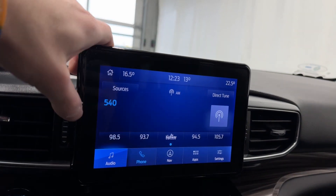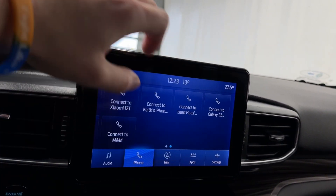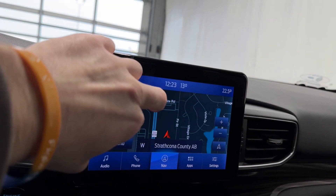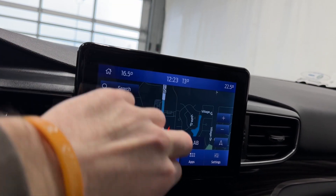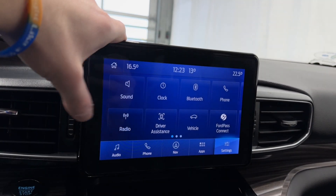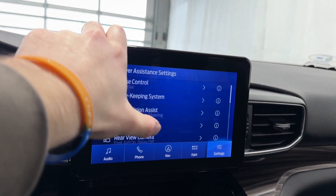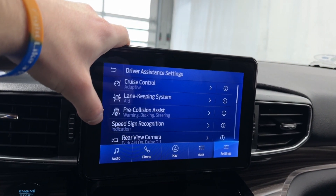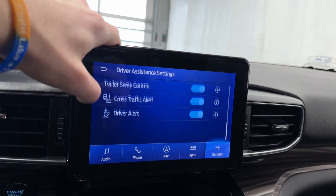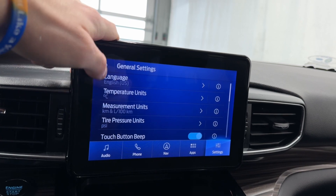Stereo, phone — there are all those options there, plus navigation. In the apps section you can pop into settings like sound, clock, Bluetooth, phone, radio, and driver assistance features including lane keep assist, pre-collision assist, cruise control, rear view camera, blind spot, cross traffic alert, and driver alert. CarPlay and one assist are in your general settings as well.